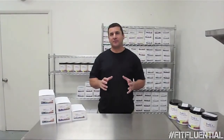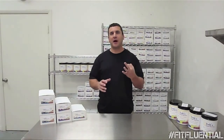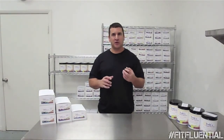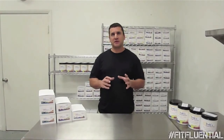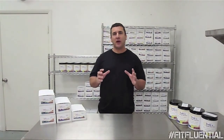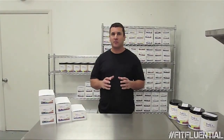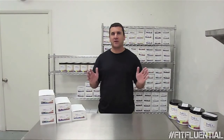So there you have it — a brief overview of how we make Dale's Raw protein bars. There are three things to keep in mind that separate us from the competition. Number one: this is a raw vegan kitchen — it's not used for anything else. I built and designed this production facility specifically for making Dale's Raw protein bars, and there's nothing else that ever gets done here.